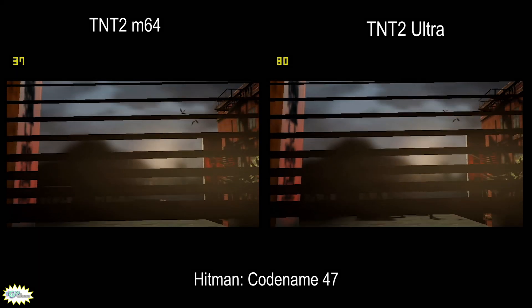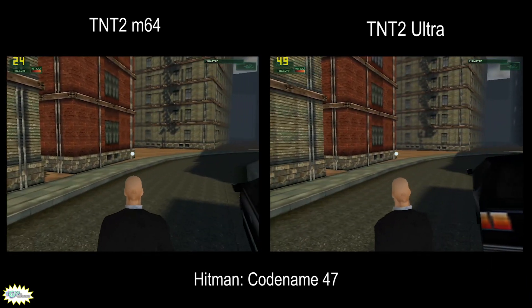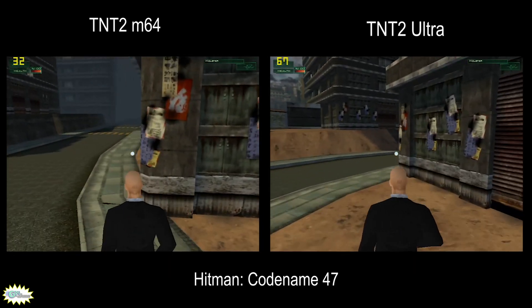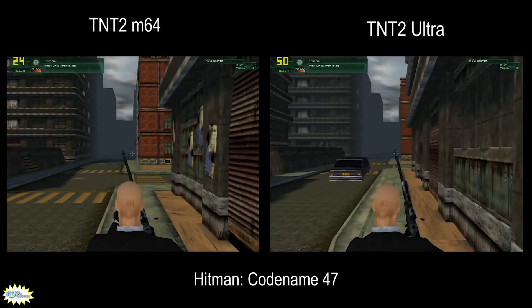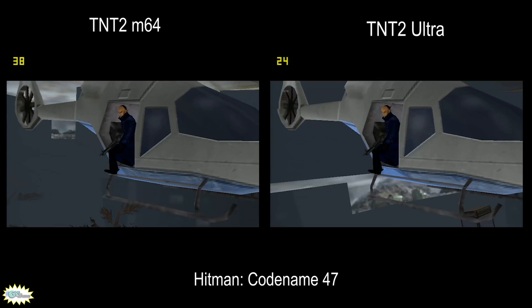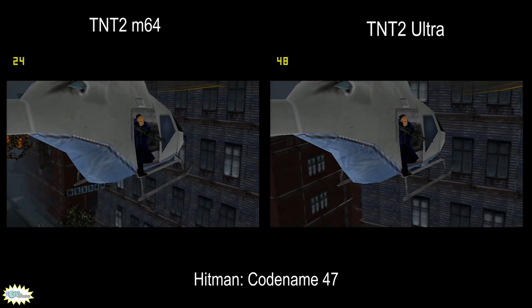There are tons of games from 2000 but I try to hit something a bit different — so here is the original Hitman: Codename 47. It's a game that can be played on a weaker card like the TNT2 M64 because, although it's a third-person/FPS game, it's not really fast — it's more focused on stealth kills. I did my best to compare similar situations and also used some of the in-game rendered cutscenes for exact comparisons. In this game we often see the Big Brother performing twice as fast as the Little Brother. My guess is that this game uses more than the 16 megabytes of VRAM the M64 has, while the 32 megabytes of the Ultra is enough for the game to perform well.